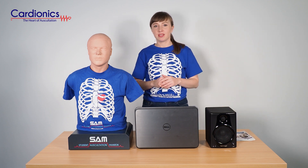If you're interested in finding out more about SAM2 or any other Cardionics Auscultation Training solutions, please visit our website or contact your local sales representative. Thank you.